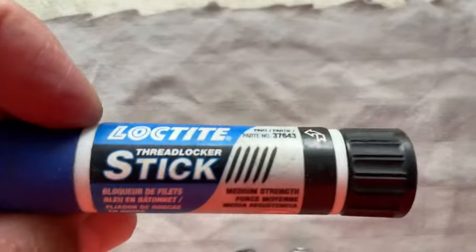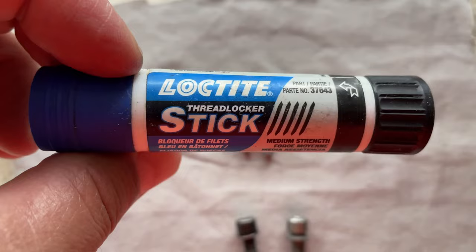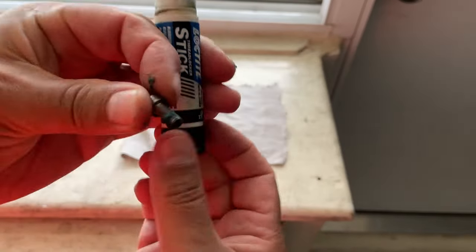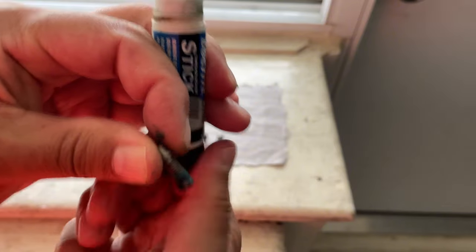Most importantly, you're going to need a thread locker of sorts. I have this one here — it's like a stick. It's supposed to be a bit easier, but it doesn't really matter.